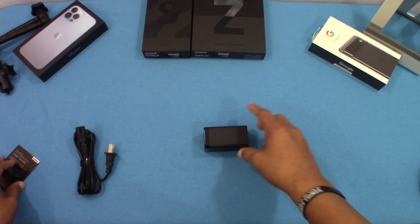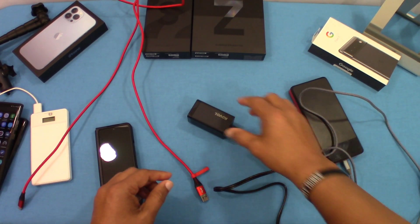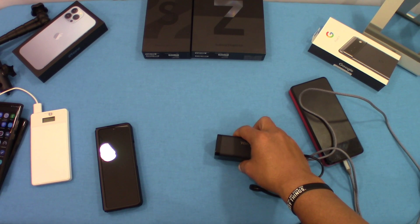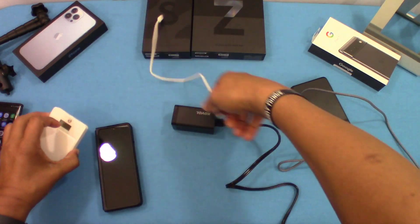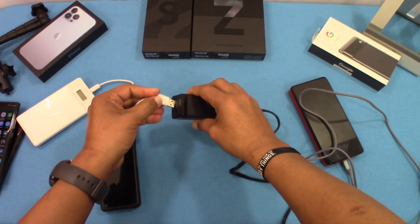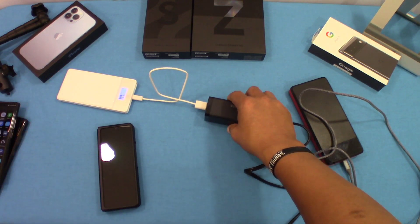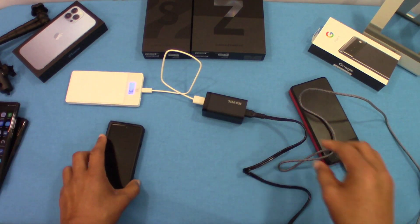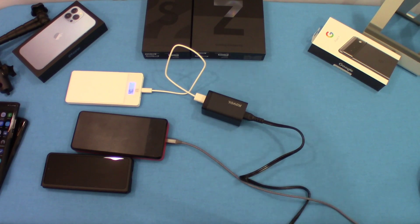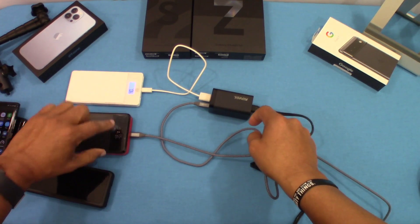Now we're going to plug this in and hook up some devices to see how it charges. So we got the charger plugged in. Let's plug in a USB-A device here for charging — that's charging. Now let's plug in this portable charger as well; it has a USB-C connector. We'll plug that in right here — so that's charging too.